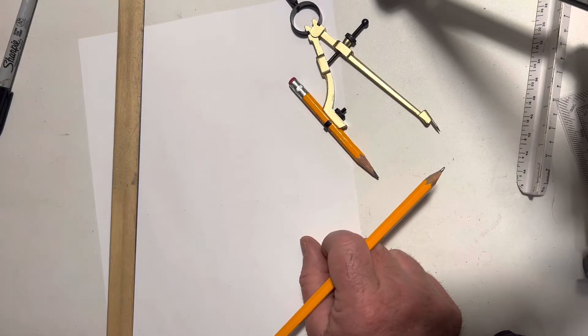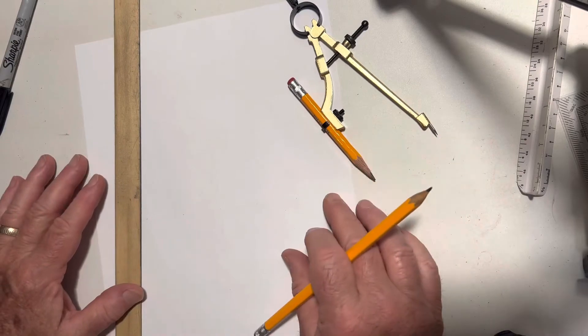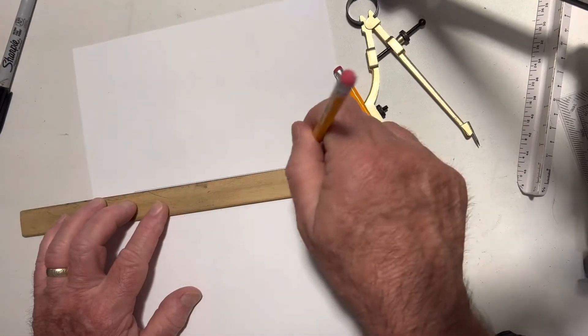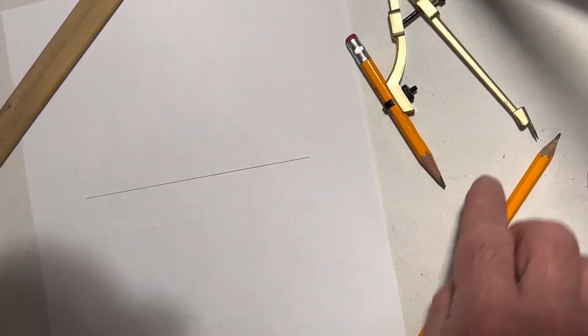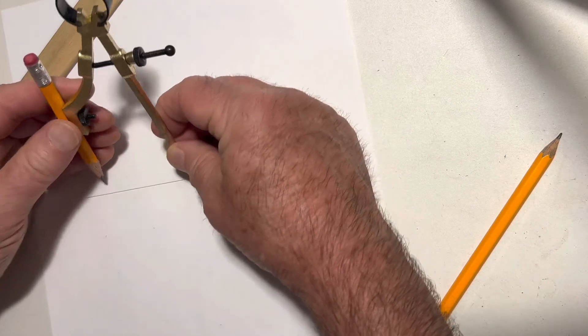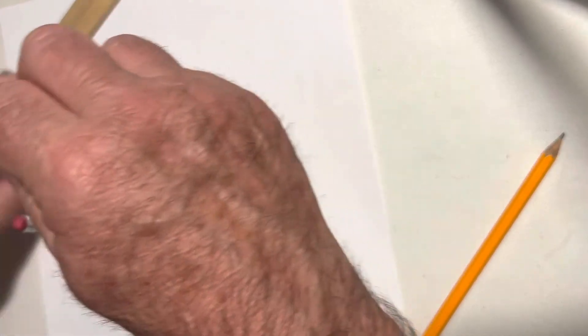The last video was on the square root of 5. Now let's put that square root of 5 into practice. Let's make one of my favorite shapes. Start with a construction line. I'm just going to use a circle, so I'll just make this one a little big.